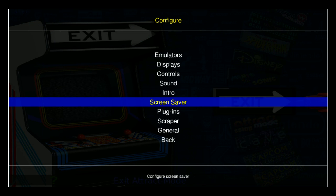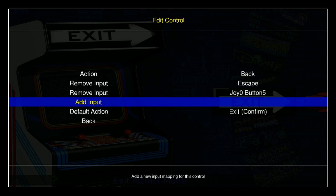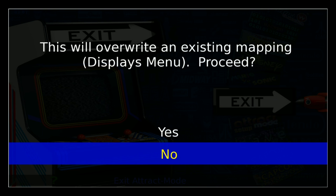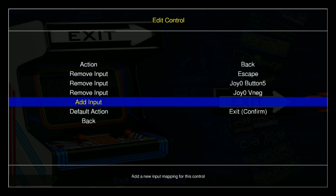Hitting the left trigger is going to send you to the configuration, and then we're going to go to Controls. So we have the back button and Escape — I also have that set as one of my trigger buttons as well. You can either remove them or add a new one. If you want to add a different one, you go Add and then press the input. So let's say I want to go right analog up — and it's saying there's another configuration already using that, but that's OK.